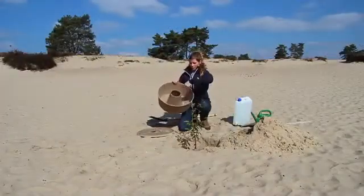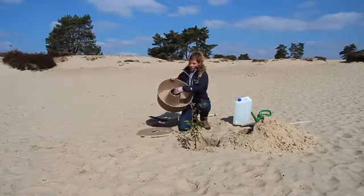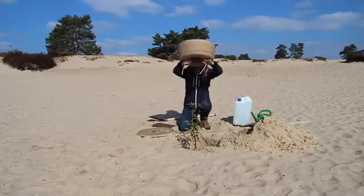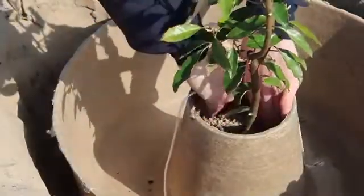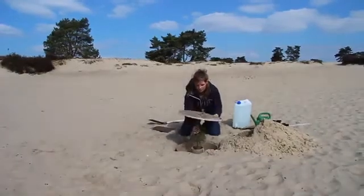Place the wicks in the slits of the cocoon and while holding the wicks with both hands gently lower the cocoon over the seedling. Push down the wicks as far as possible next to the root ball but not underneath the cocoon.